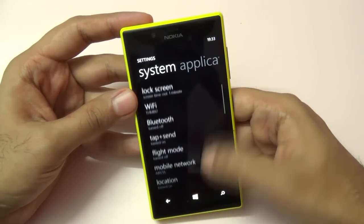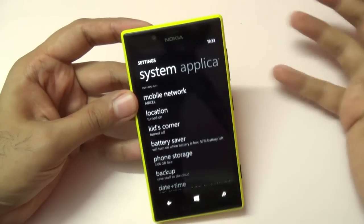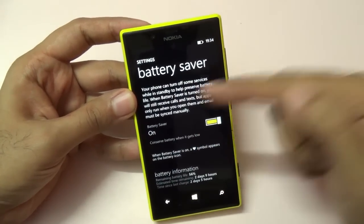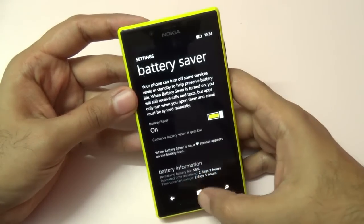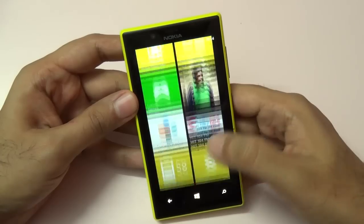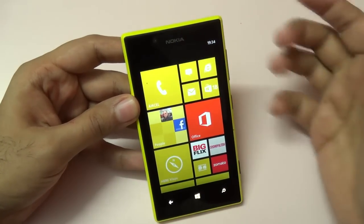Regarding battery life, it has a 2,000mAh battery. I could not get great battery life by default, but after I started enabling battery saver mode I was easily getting around one and a half days of battery life. So the battery life is great, but you do have to enable battery saver mode.